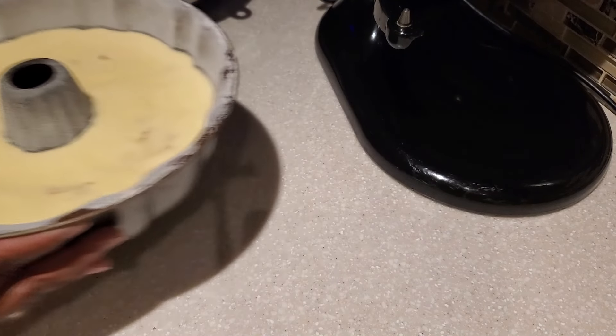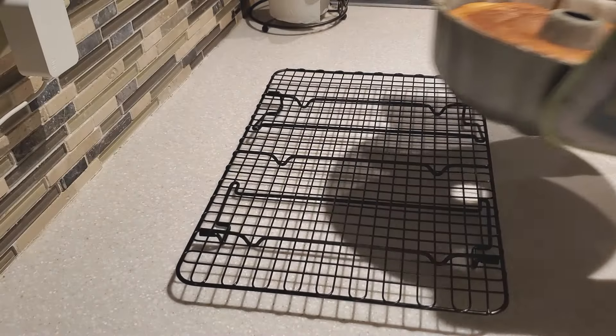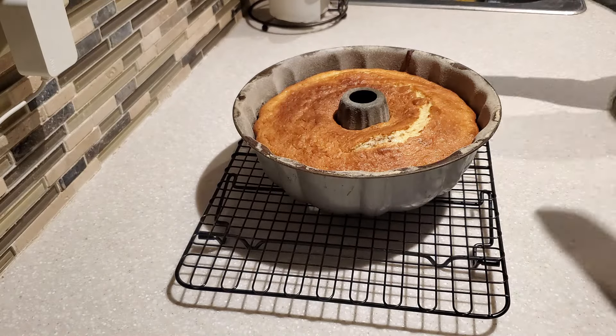Our cake is going to go in the oven at 375 degrees and bake anywhere from 35 minutes up to 40 or 45 minutes, depending on your oven.